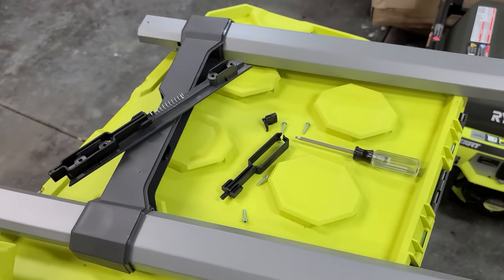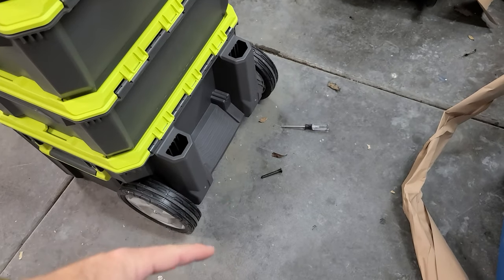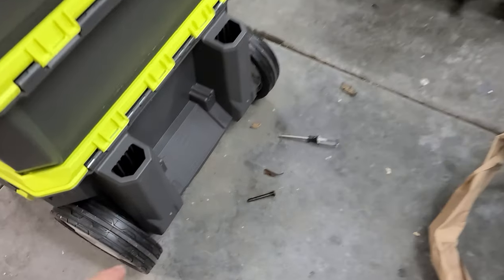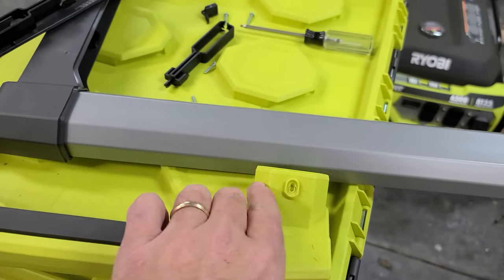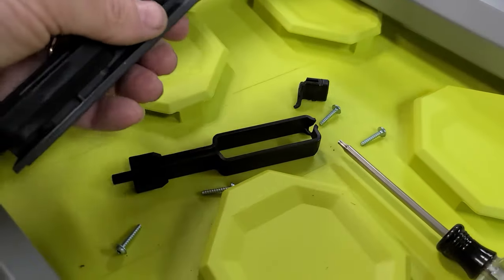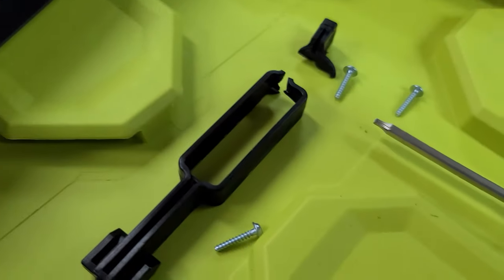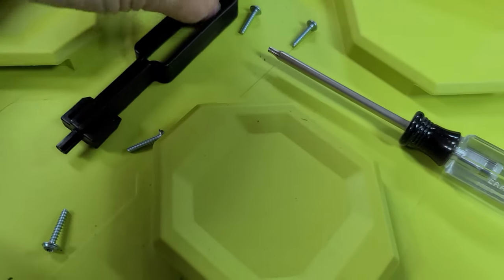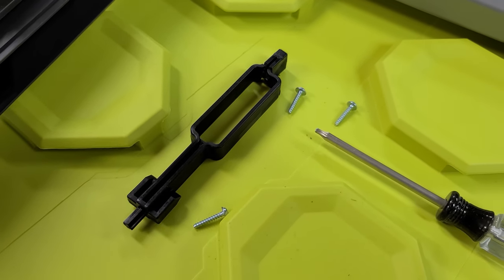I jumped right in on fixing that handle and pulled it apart. It's cool because it's just two T25 Torx screws — there's one right there — they just pull out of these holes right here and the whole handle comes right out. Then with T15s this handle came off, and then T15s the retraction assembly came out. As you can see it came broken right in the box. So the question is: do I reorder this part or do I just try to fix it? It looks like it's just standard plastic and I could probably glue it back together and then maybe heat bond it as well. Let me try that.